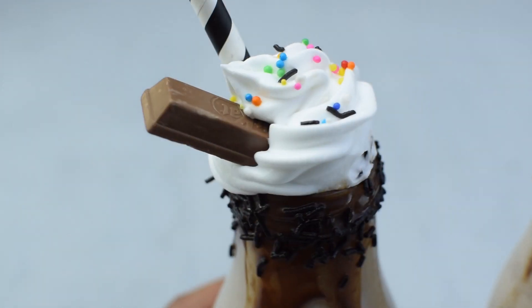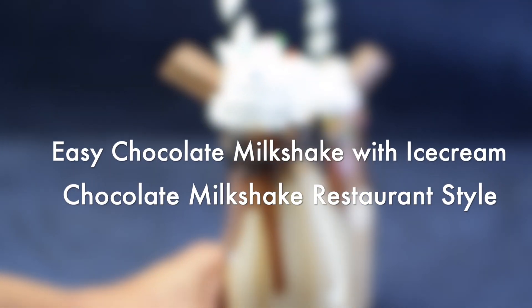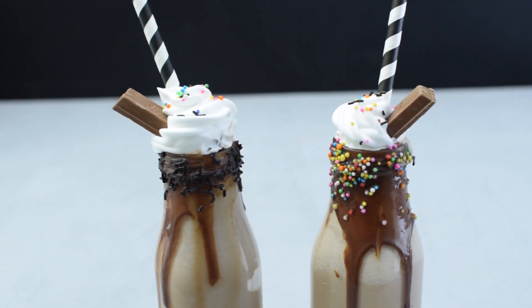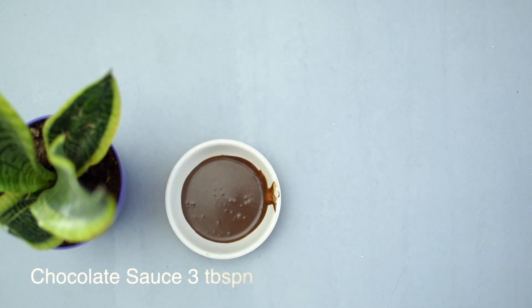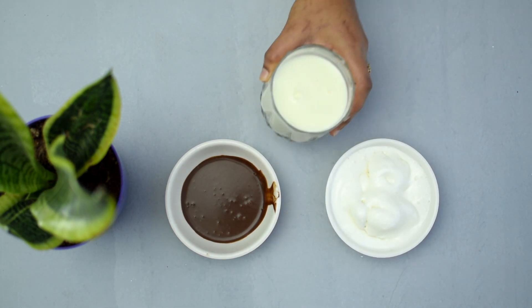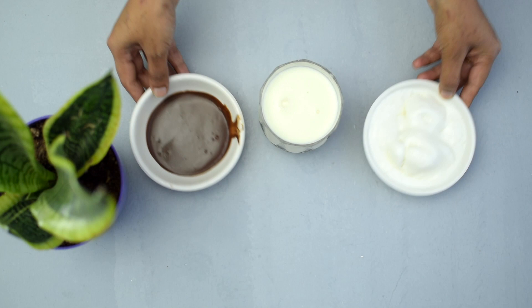Today's video is an easy chocolate milkshake with ice cream, made and decorated in restaurant style with three simple ingredients. The ingredients are 3 to 4 tablespoons of chocolate sauce, 5 scoops of ice cream, and 200 ml of chilled milk.